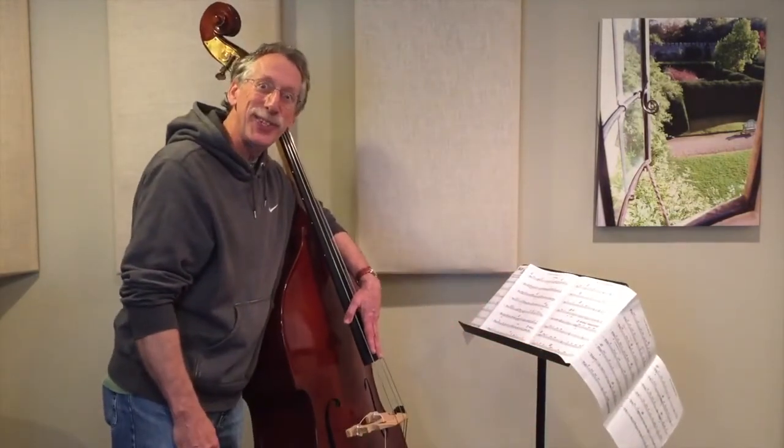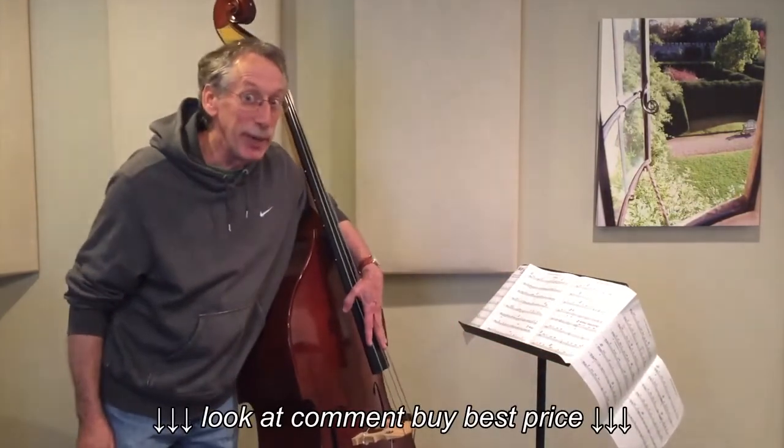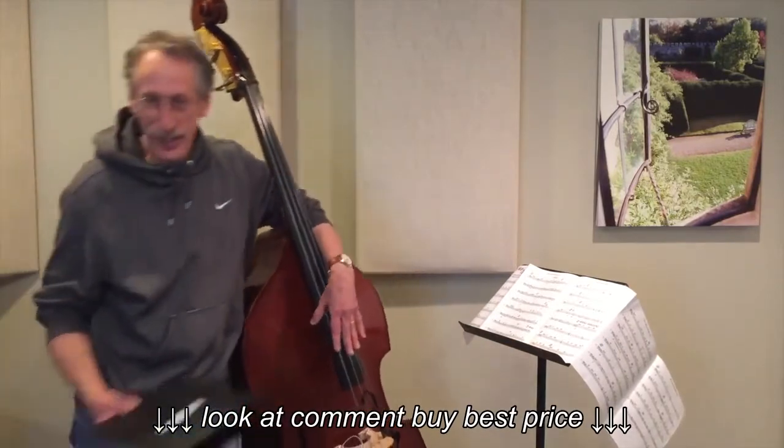But I have a solution. I dreamed it up myself. Check it out.